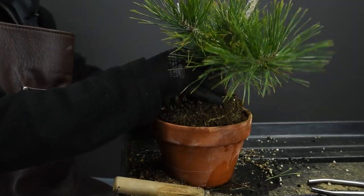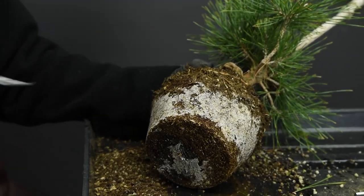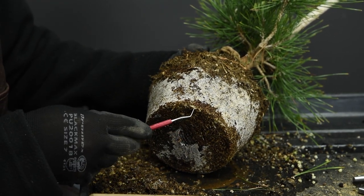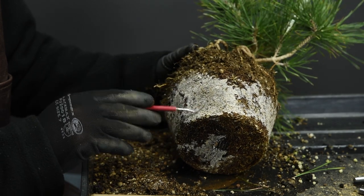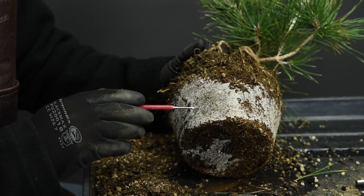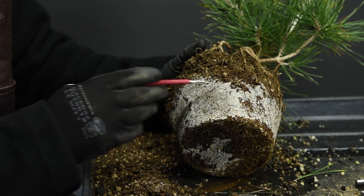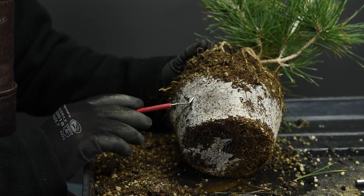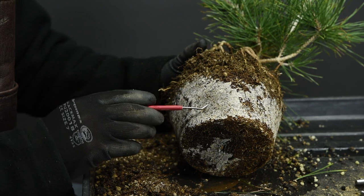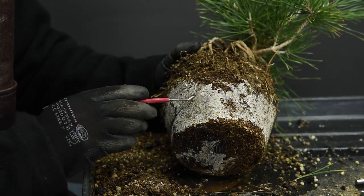The tree is ready to come out of the container. You can immediately see it's actively growing — you can see these white tips of the roots, which is a good sign. If you smell it, it smells like a pine forest, and this is the mycorrhizae. Mycorrhizae is quite important for the development of pines because it dramatically increases the surface area of the root system to take up nutrients. It's a symbiotic relationship specific to each pine — there's a different mycorrhizae for red pine, black pine, and so on. This is also where mushrooms come from.